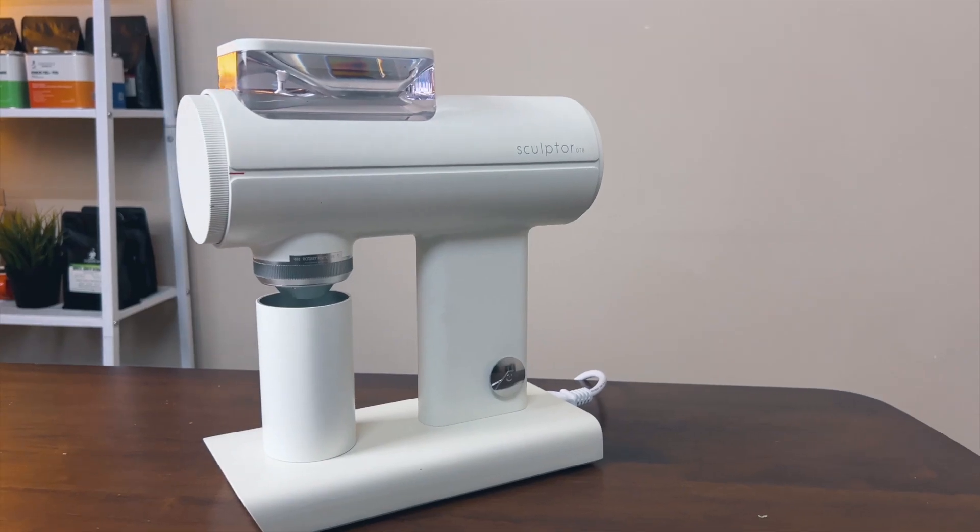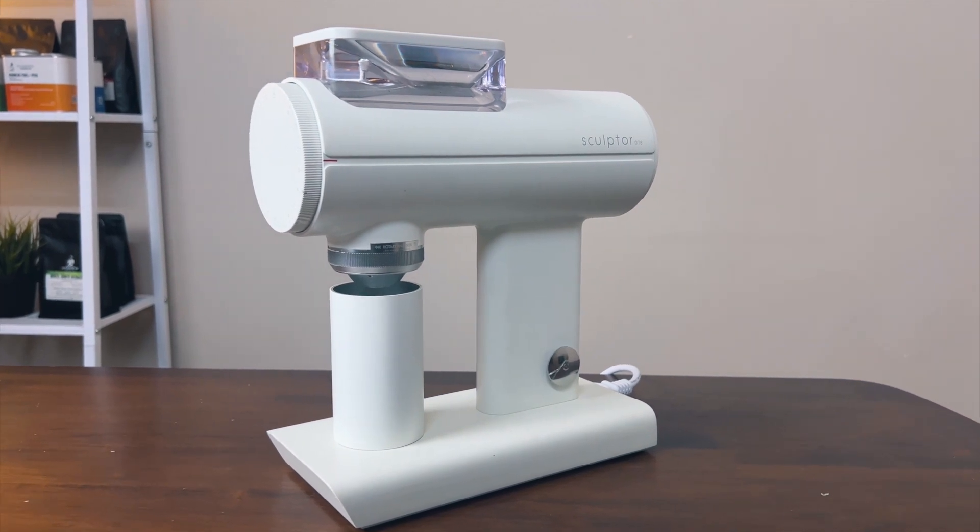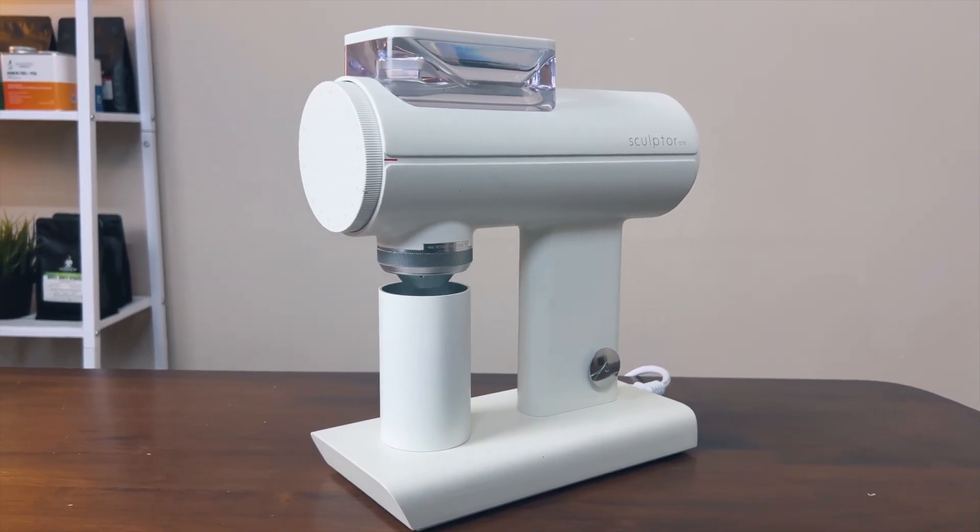What is going on, guys? My name is Josh, and I'm from Hisbrew Coffee Roastery. So this grinder here, the Sculptor 078, has been hyped and talked about on the internet, on forums, and even in cafes. So your question would be, is this a suitable grinder for me? Well, let's first discuss the build quality of this grinder.